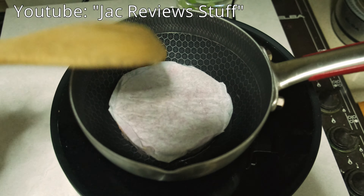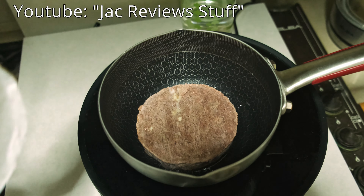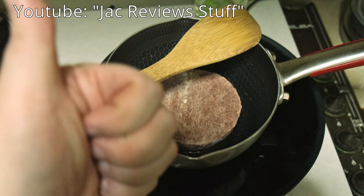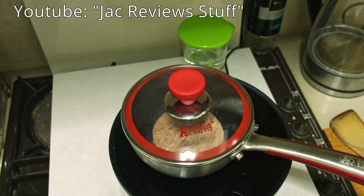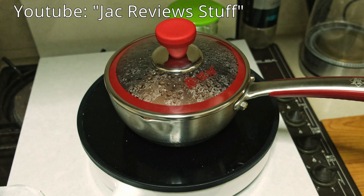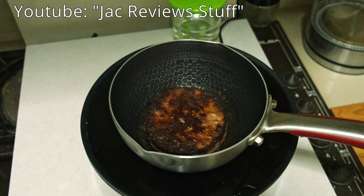Am I supposed to remove the paper? Leave a comment. It smells like beef — I'm leaving the lid on so it won't make a mess everywhere. Okay, that's how it looks — about done.